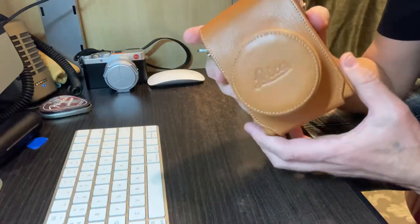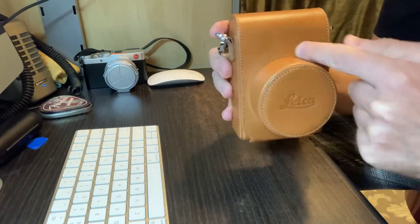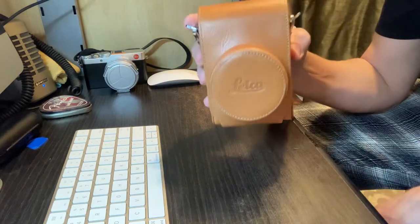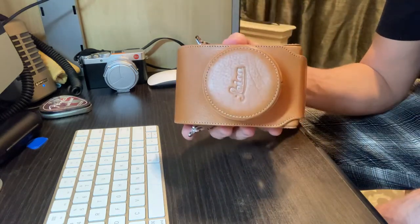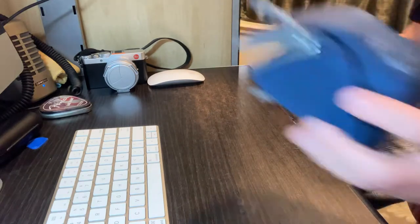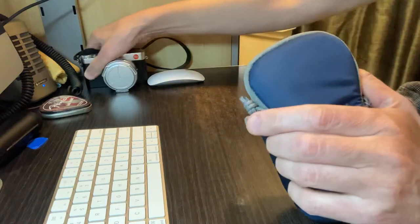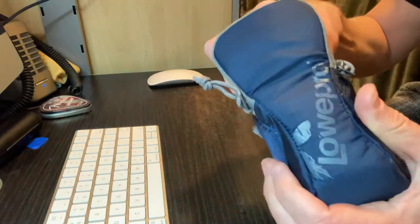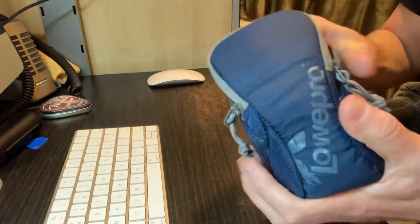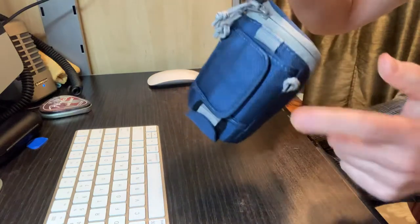Got this case from B&H — the original case, brand new. See the missing stitch right here? It should have stitching, so I got 25% off just because of that. Alternatively, you can get a Lowepro case for about $18 — the camera fits very snugly in there.